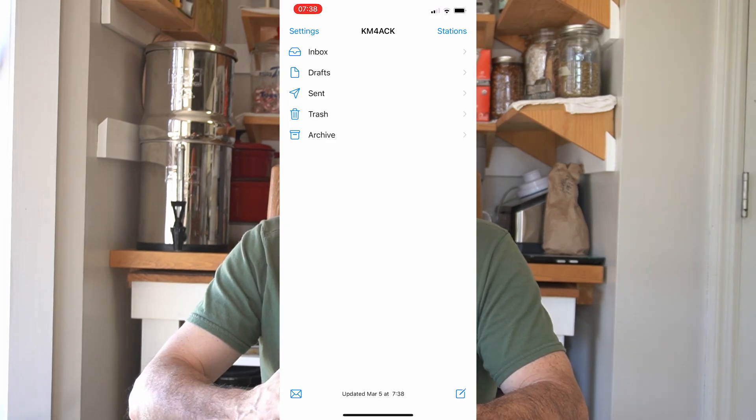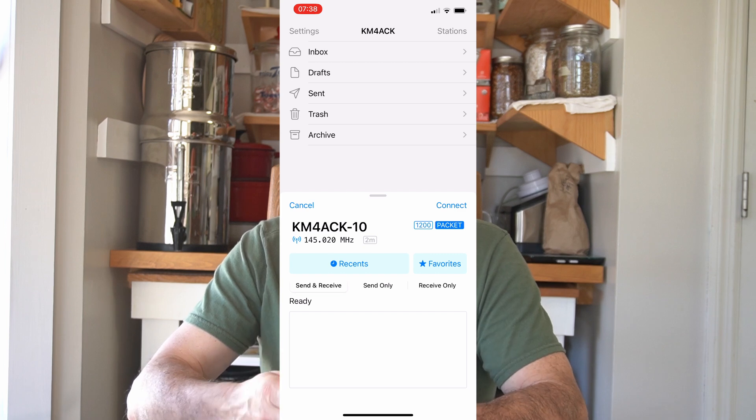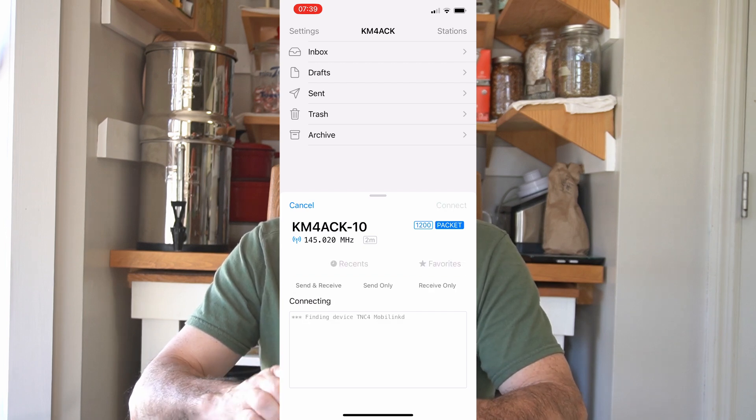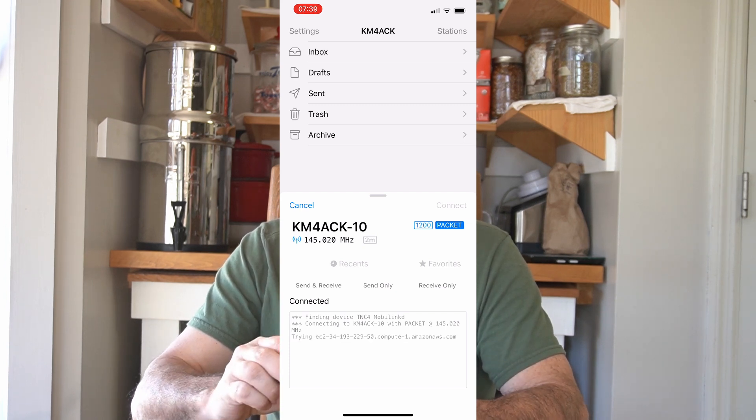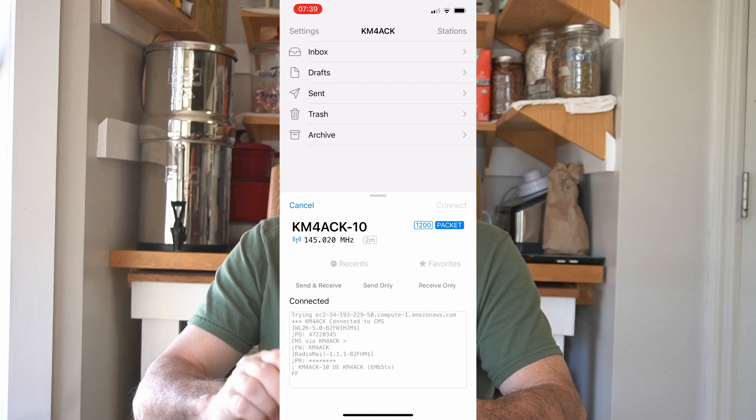I have verified that this works with RadioMail and it works brilliantly. RadioMail was able to auto-detect the TNC4 and I made a connection the first time I attempted one using the RadioMail app.